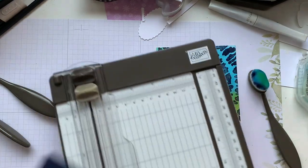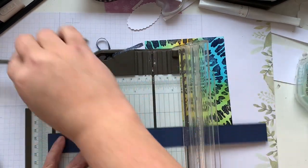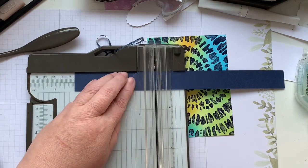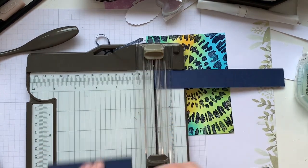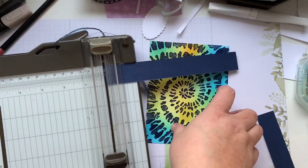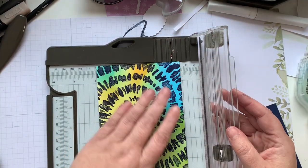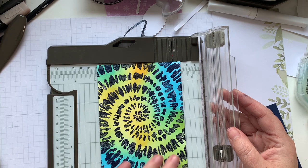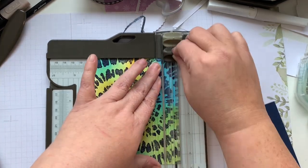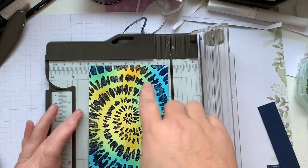I am going to trim this down and I think I'm going to add a strip of Night of Navy. I'll just do a band. The card base that I've chosen is also Night of Navy, so that's going to coordinate nicely. I'm just going to cut off a quarter of an inch from an edge that I don't love as much — but if you didn't quite hit the edges exactly as you want, you can always do an eighth of an inch all the way around.